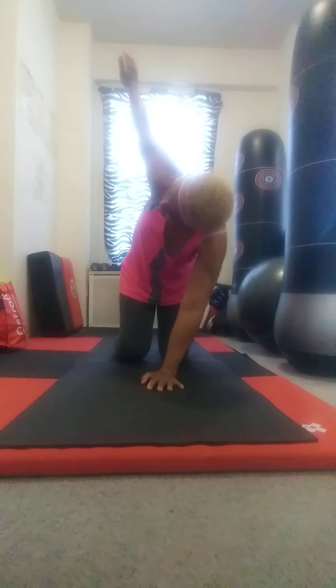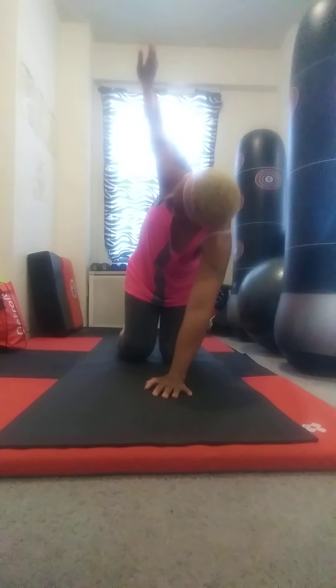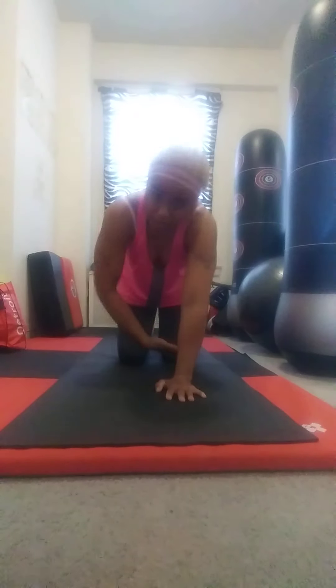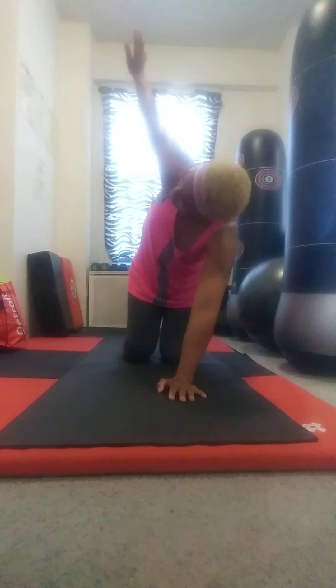Repeat that on the other side. Center the hand, bring the arm up, feed it through — thread the needle. Shoulder down, adjust where you're comfortable with your other hand, and also put it behind your back. Back up, bring it all the way up, fingertips to the ceiling or the sky, and then release back down.